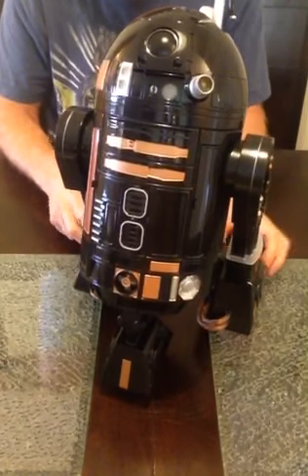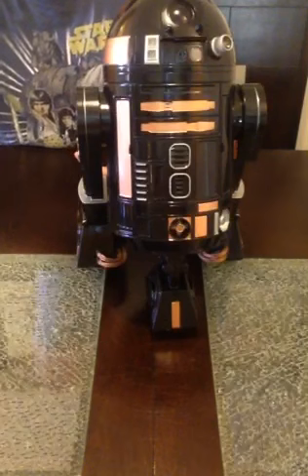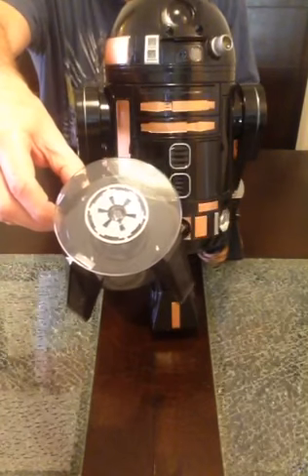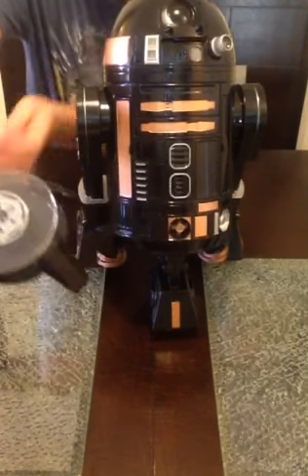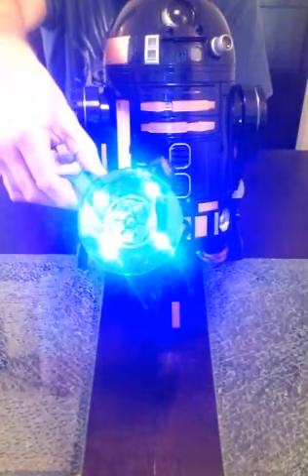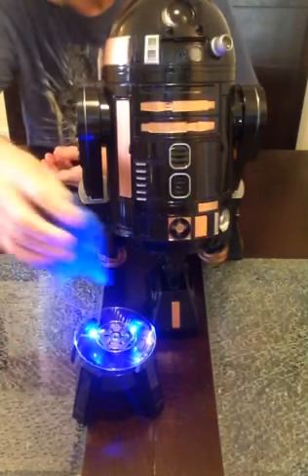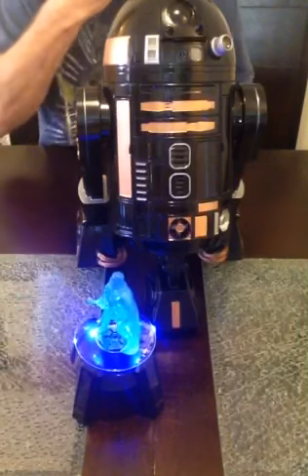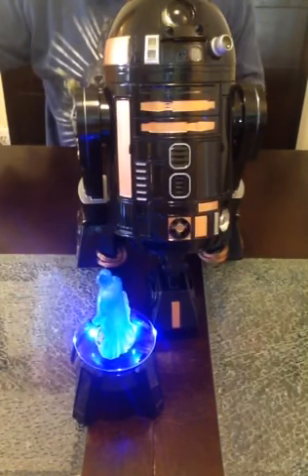Another cool thing he comes with is a custom-made holographic stand. It's got the imperial logo on it, it rotates — there's one double-A battery in there that drives the rotation. If you want to illuminate your holographic figures, there are four LEDs in the top of it. R2 gets to communicate with Vader, and you've got to have that with R2-Q5 on the Death Star.